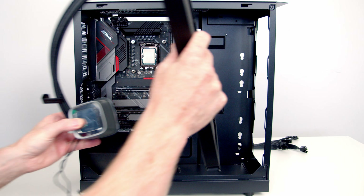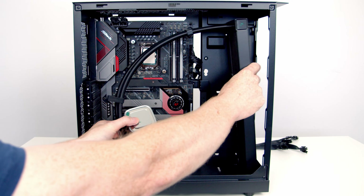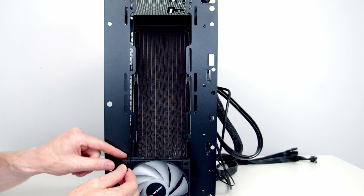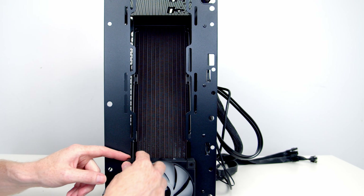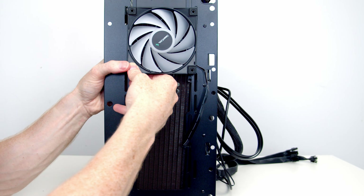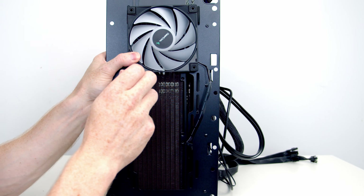Next we're ready to install our AIO, so we're just going to set the radiator into the case at the front. Then we're going to use the long radiator screws that came with the AIO, pass them through the fans, then pass the screw through the case and into the back of the radiator, and get it screwed into place.